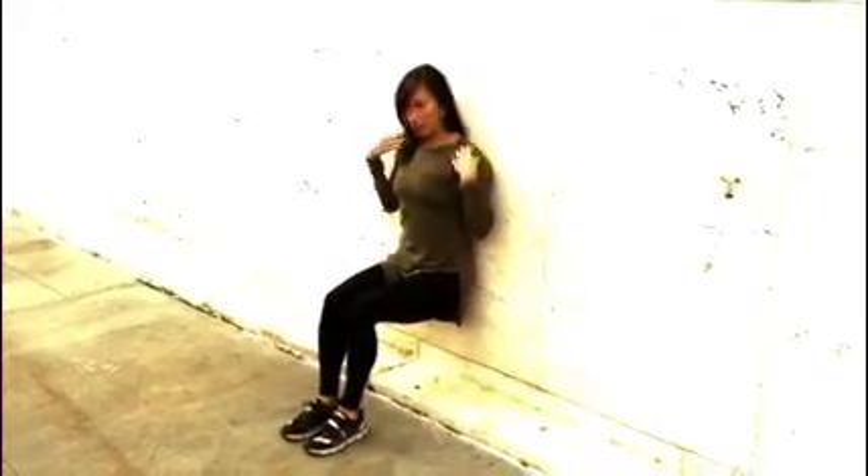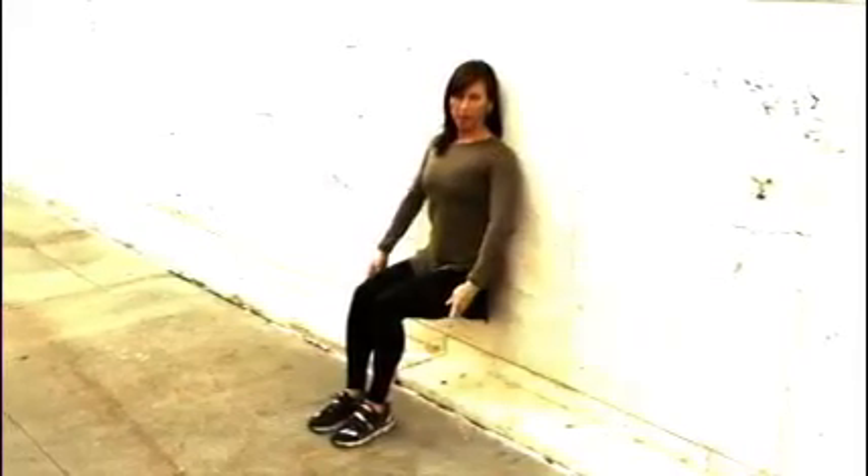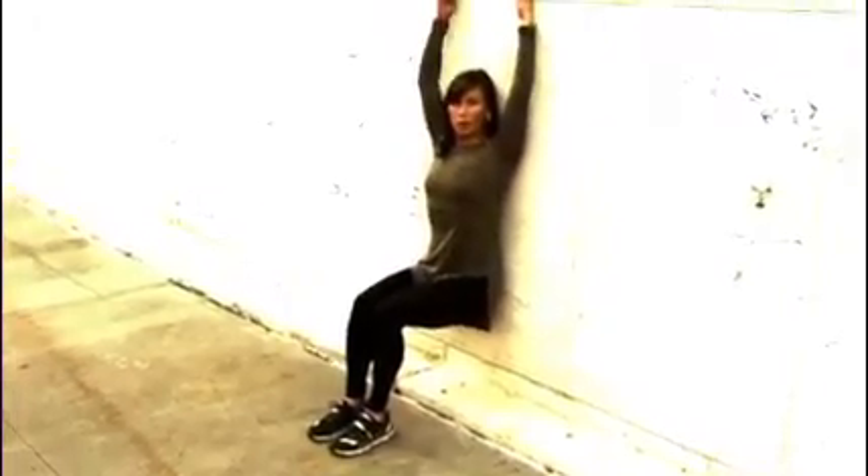You'll start by leaning up against the wall, bringing your shoulders down, and bringing your thighs parallel to the ground. This is basically a wall sit, but we're going to take it one step further by bringing our arms into an O ballet position, and then raising them up all over your head.